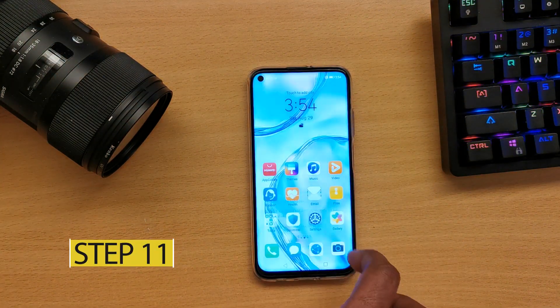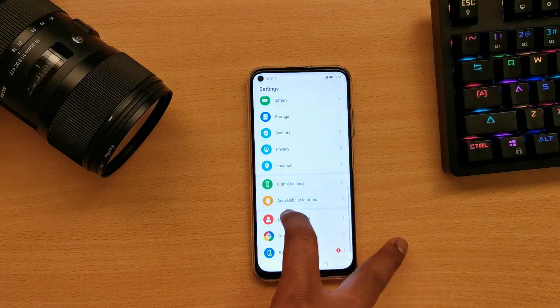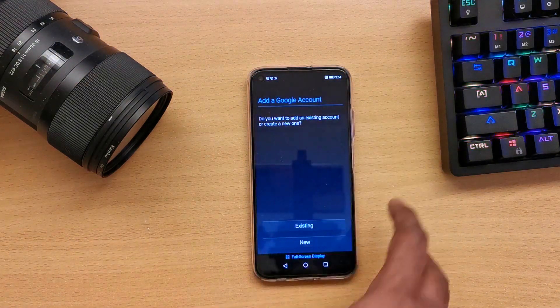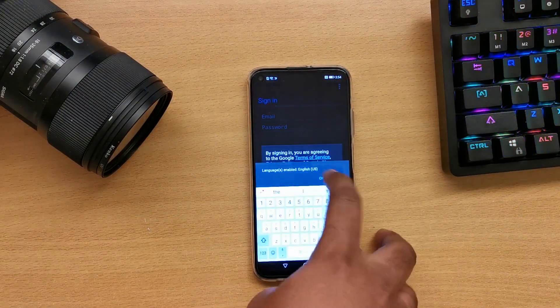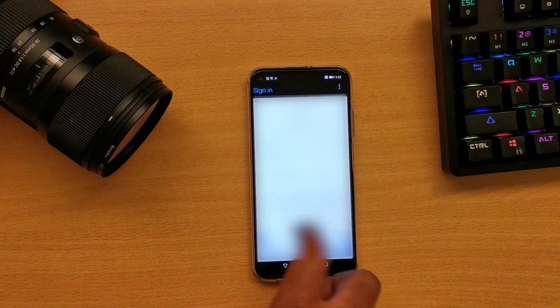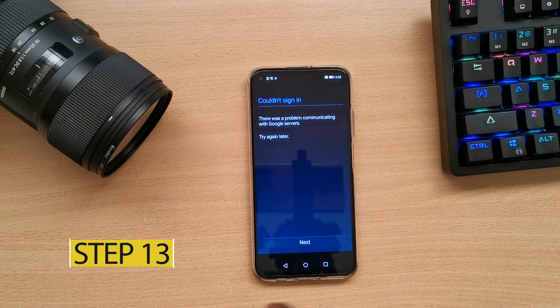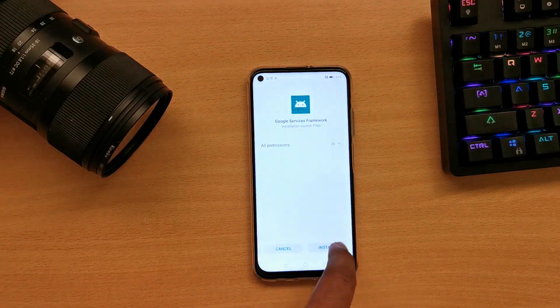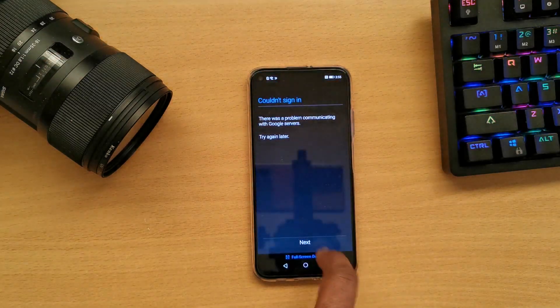Step 11: Go to Settings, then Users and Accounts, Add Account, then press Google. Step 12: Click Existing, then click the three dots and sign in using browser. Enter your credentials. Step 13: When you see an error, go back to the folder and install app number 8. Once installed, go back to the sign-in window and click Next.